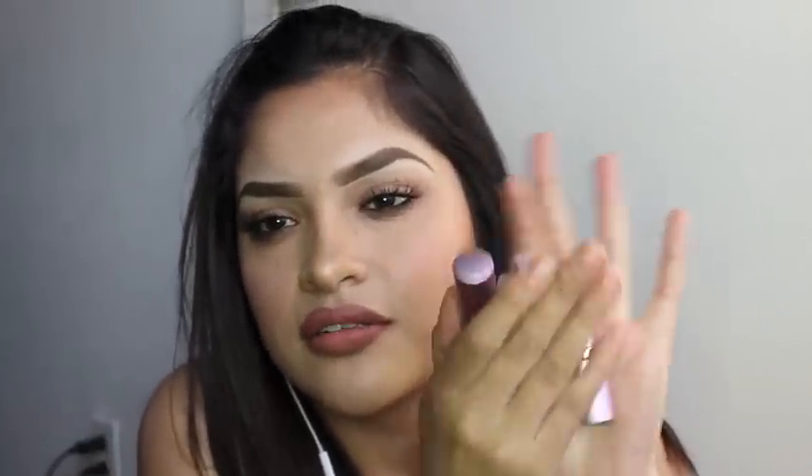Now we're going to talk about the lipsticks. Lipsticks and foundation are my favorites — honestly everything I'm talking about I love. I have four beautiful shades right here.